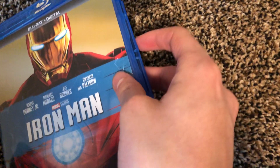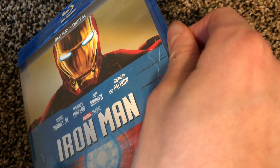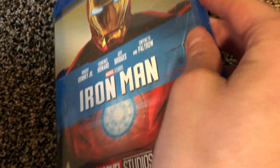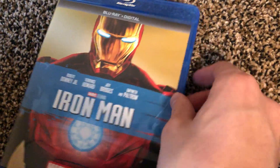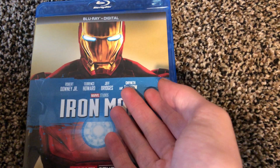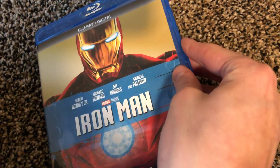This edition of movie boxes goes all the way up to Civil War in terms of what's been released so far in this style. I don't know when they're going to release the newer ones beyond that.